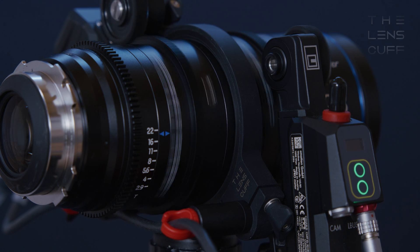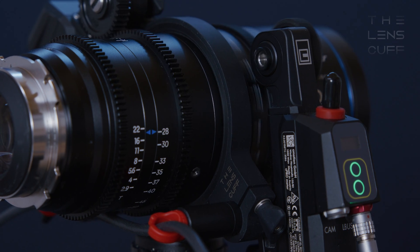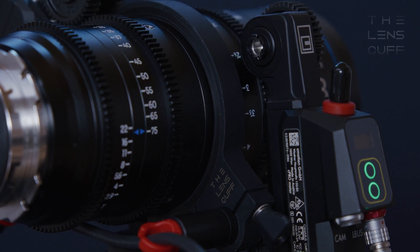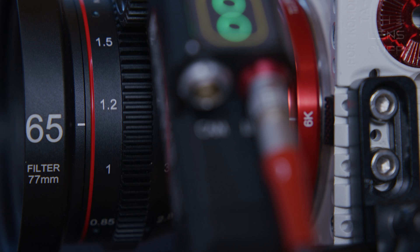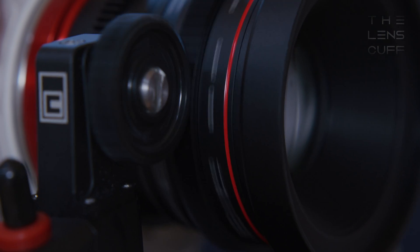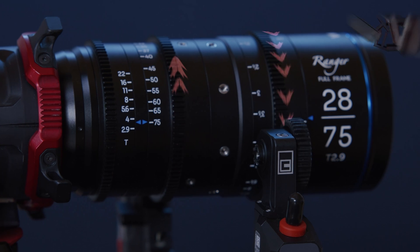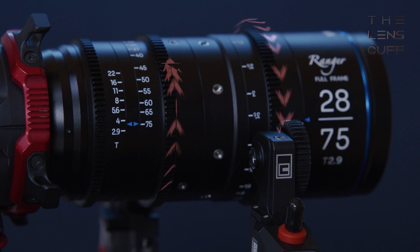What does it do? It creates a closed system between the lens and the motors, eliminating all external off-axis forces exerted through motors mounted the traditional way through a base plate or a camera cage — forces that would cause skip-gear teeth, bump lenses, or even long-term damage to the delicate internal mechanisms of the lens.